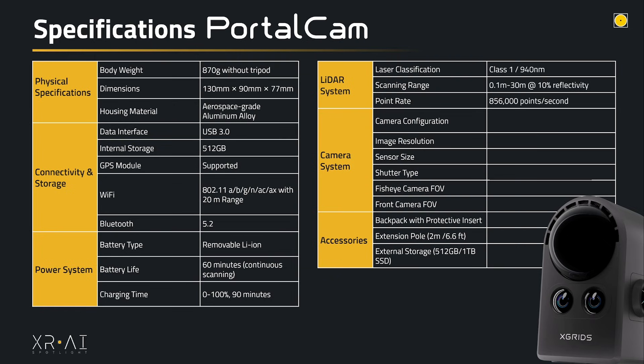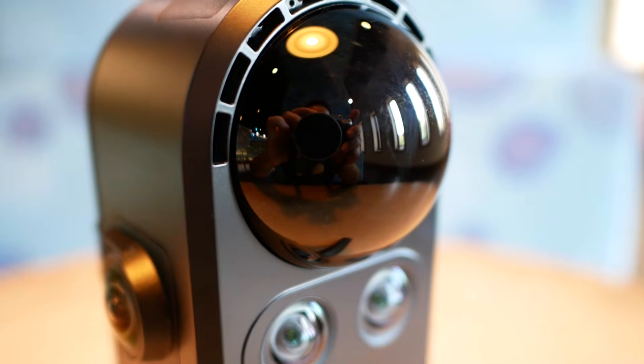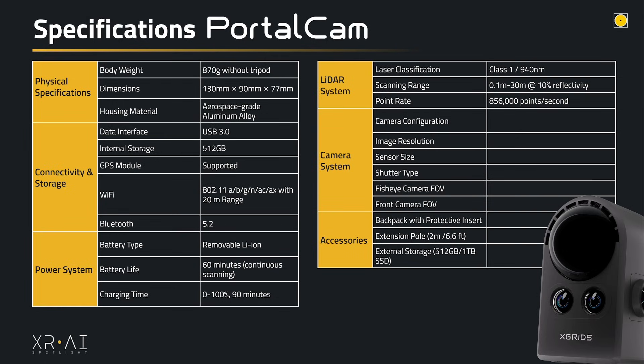The LiDAR scanner is one of the core values of the X-Gridz when combined with the extra cameras. It has a Class 1 LiDAR scanner, meaning it's not harmful to skin or eyes, with a scanning range from 10 centimeters to 30 meters at 10% reflectivity. More reflective surfaces may achieve an even bigger range. It has a point rate of 856,000 points per second.